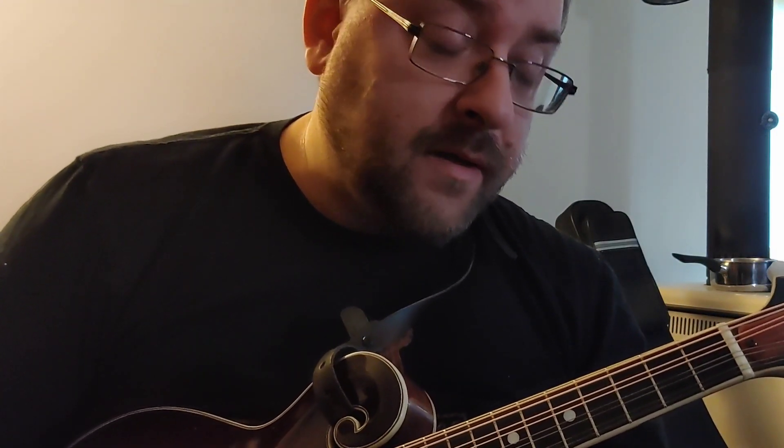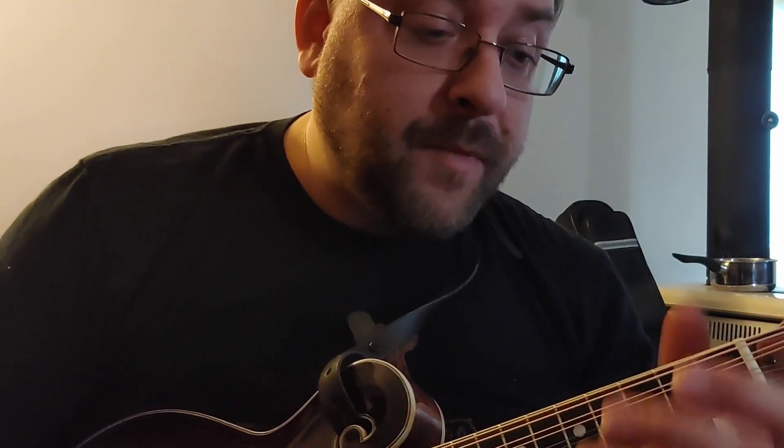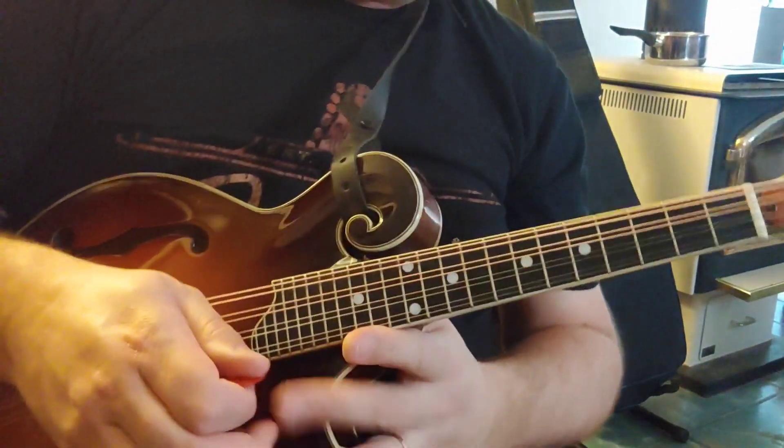Hey guys, here's another lesson. Today we're going to concentrate on doing the potatoes at the start of a reel. I'm also going to do pull-ons and pull-offs, and introduce a jig at the same time. What I call the potatoes is basically when you start a song.